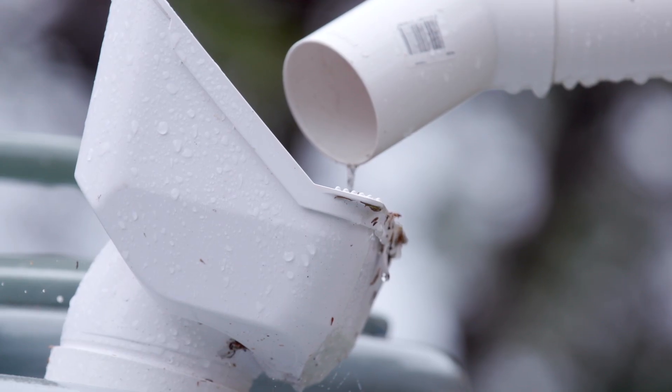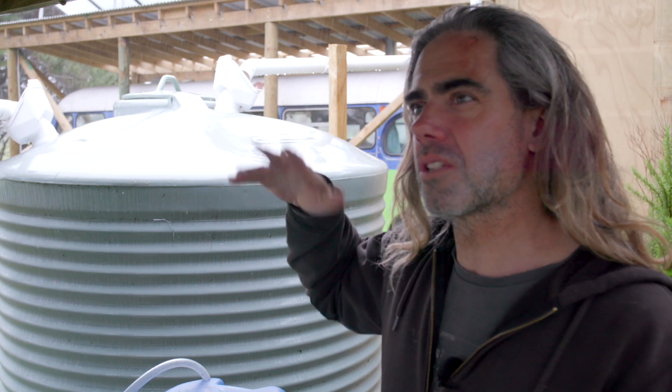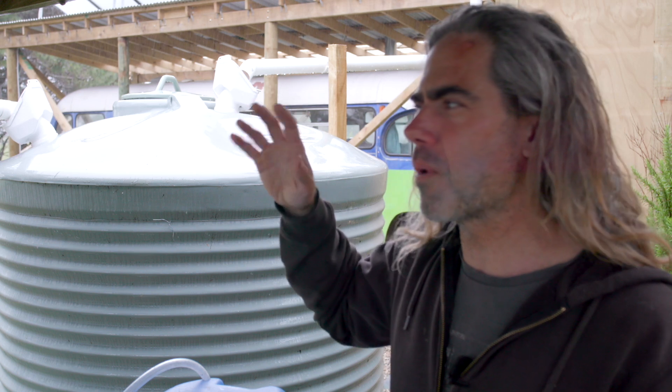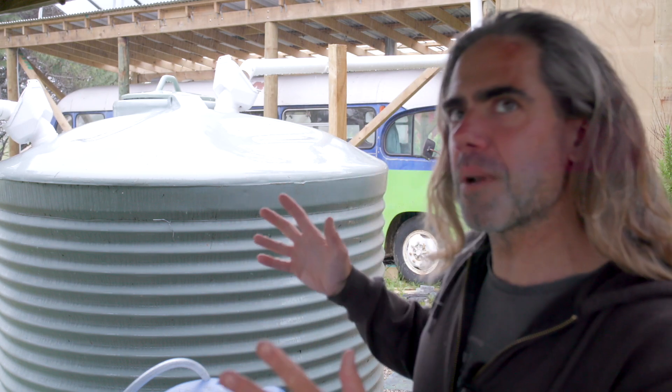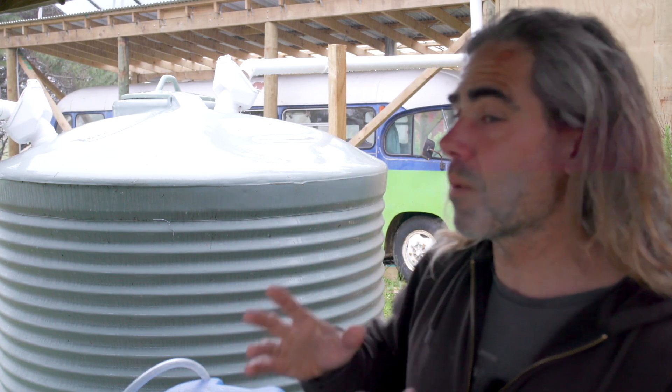So this is our current situation. It's chucking it down with rain, which is great because we need to get this tank full. It's a 5,000 litre tank, which is just over 1,000 — I think it's 1.3 thousand gallons US. It's a reasonably large amount of water, but it's amazing how you get through it once you have a pump.